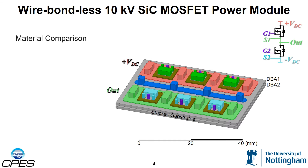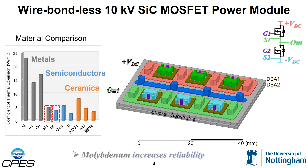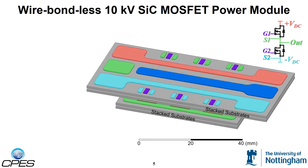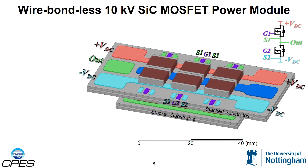The post material was carefully chosen based on the coefficient of thermal expansion. From this plot, it can be seen that molybdenum has a CTE close to that of silicon carbide. The posts are then interconnected using a DBA substrate. Decoupling capacitors are embedded inside the power module, resulting in power and gate loop inductances of 4 nH for each die.